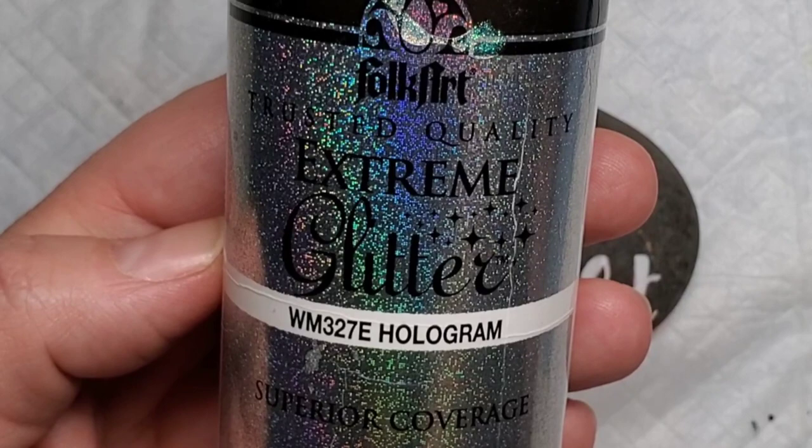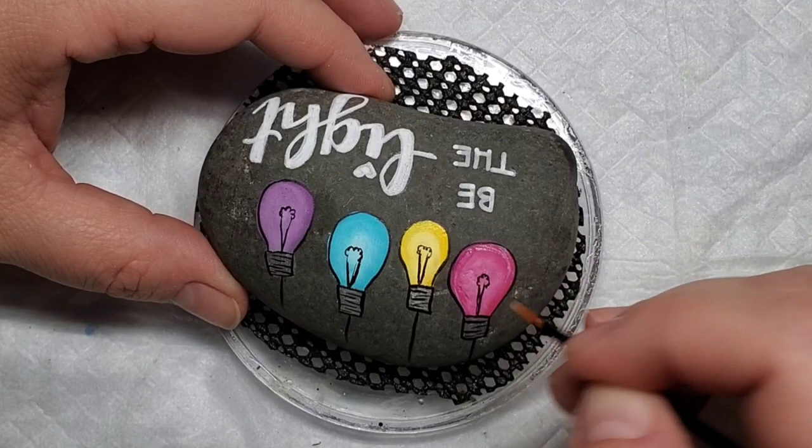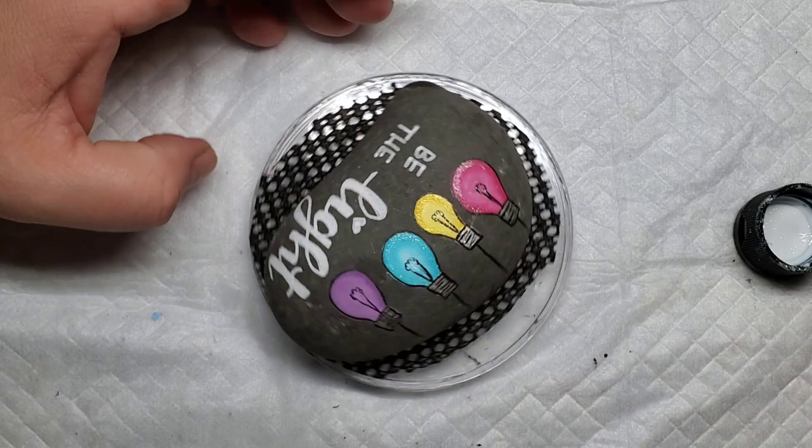Since the phrase on this rock is 'Be the Light,' it's not escaping without a fair amount of glitter paint. I'm going to start by taking a disposable eyeliner brush and give a very light outline on each of the light bulbs with this hologram glitter paint — it's a nice clear glitter paint that has a lot of dimension and sparkle. After I do the outline, I'm also going to put a small coat along the center element in each one of the light bulbs.